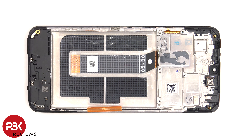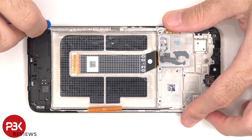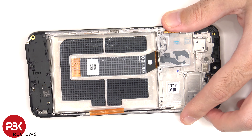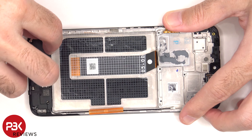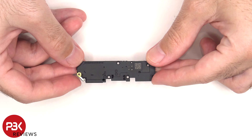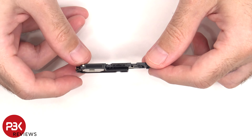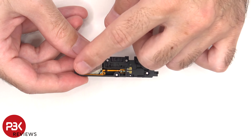The speaker assembly can be lifted up and removed. There's a mesh filter and rubber gasket over the opening, and here's the speaker itself.